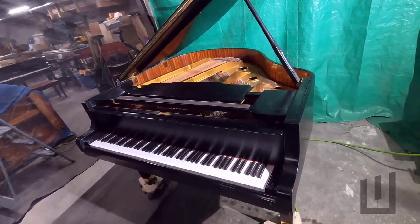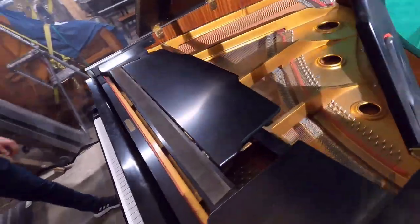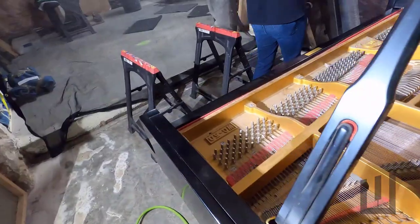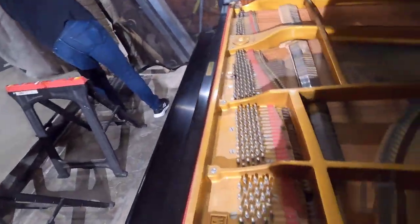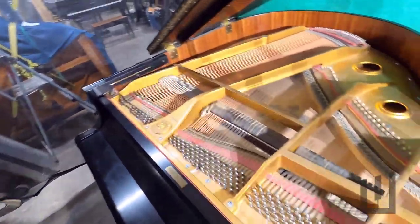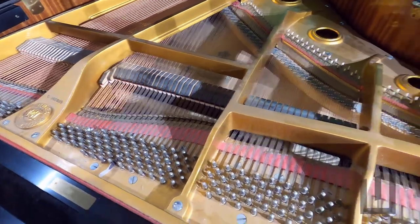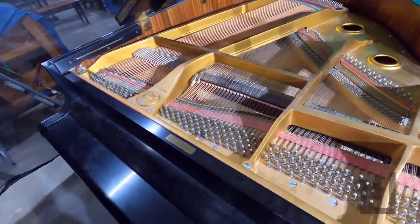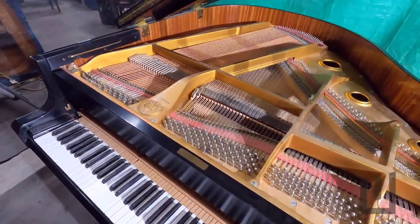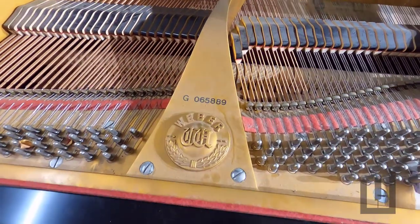We have a customer piano in for cleaning and repair. Go ahead and take that music desk off, Andy. Pianos get just decades of dust and dirt that's in the action and under the strings on the soundboard that just can't be removed at the home. So this piano is a Weber, which is made by Young Chang — it's just a model name of a Young Chang piano.